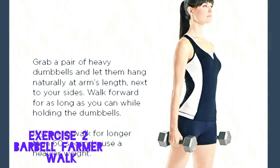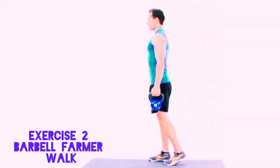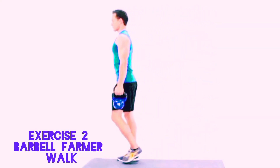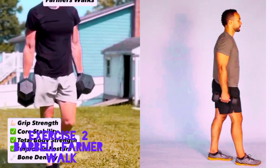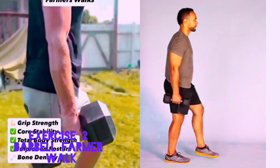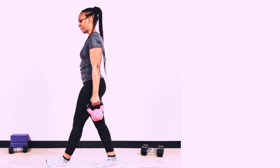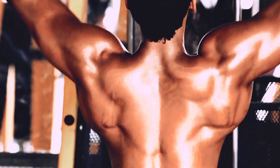Number 2: Dumbbell Farmer Walk. A farmer walk is fantastic for building traps and grip and overall strength. Grab a pair of heavy dumbbells, stand tall with your shoulders back, and walk for a certain distance or time. Keep your traps engaged as you maintain good posture and a steady pace.